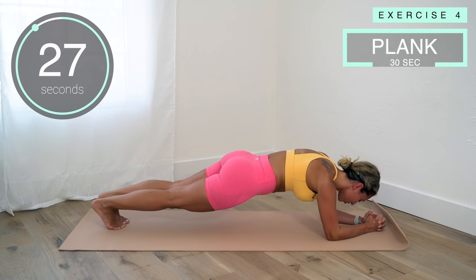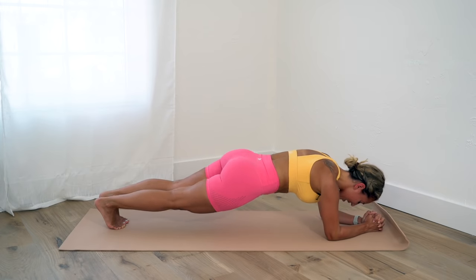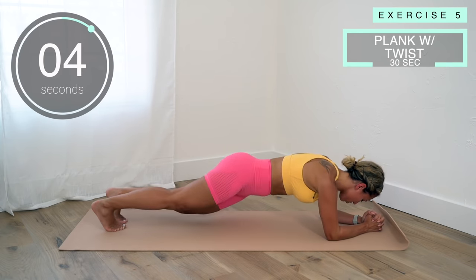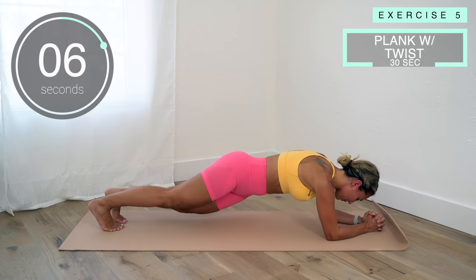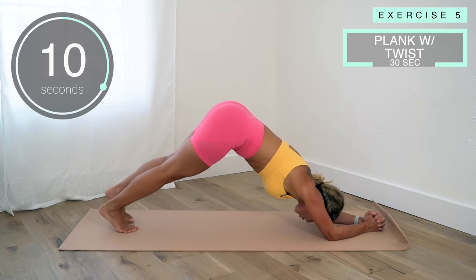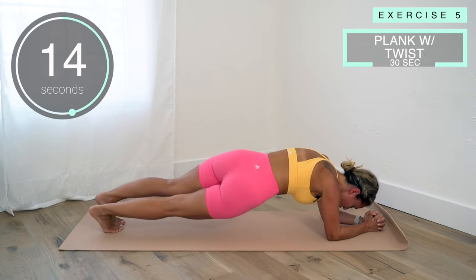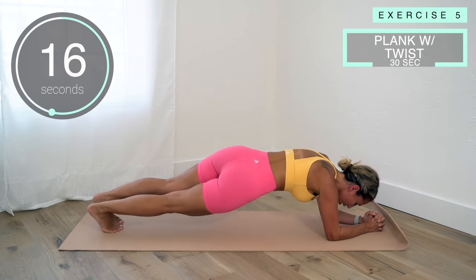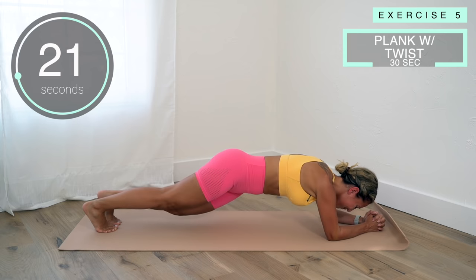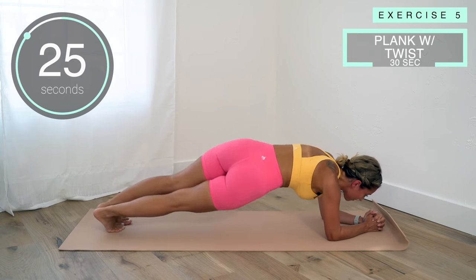Now we've got plank twists, so twist from one side to the next, let's go! Who came up with this workout? This is a little bit crazy. Come on, a few more.